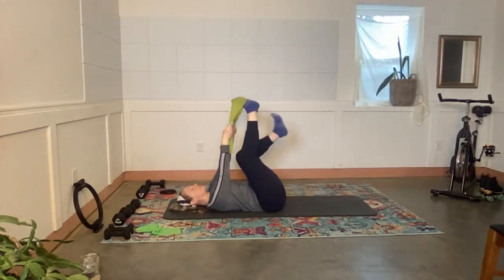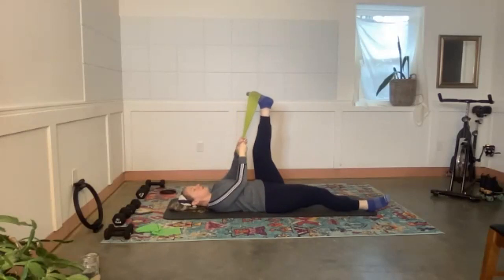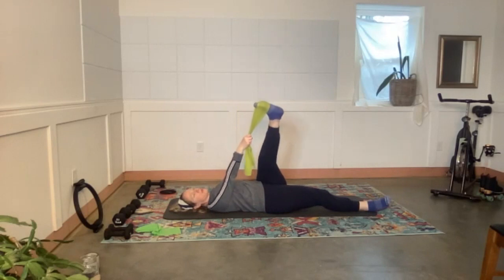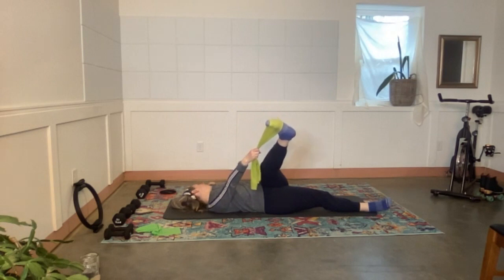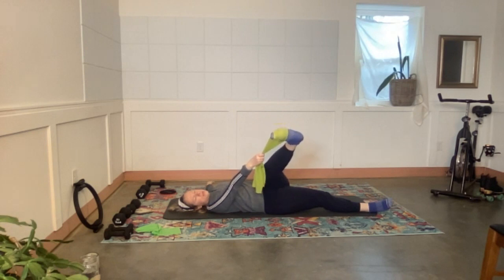Switch the feet — opposite hand, opposite foot — and cross the body. Soften that knee just a little and you should feel it through the side of the leg and hip. Look in the opposite direction your foot is going. Relax the ankle here — if you're pushing into your foot the stretch isn't as good as when you just relax it. Two more exhales, and one more.